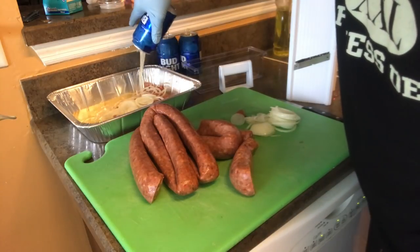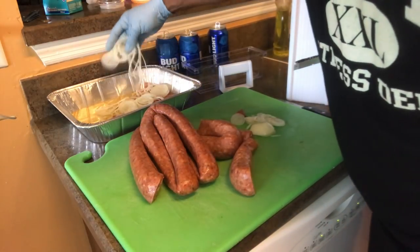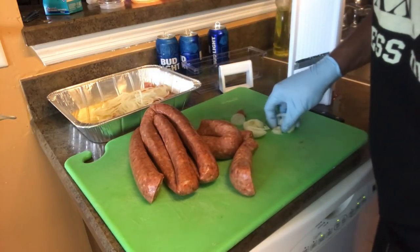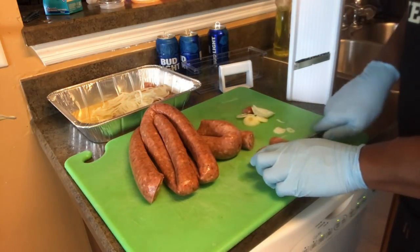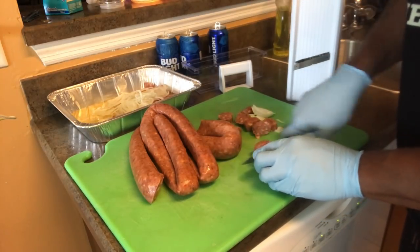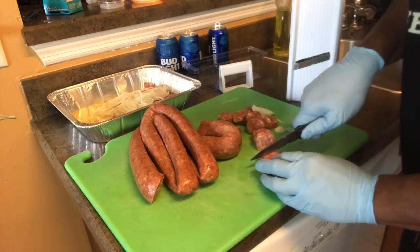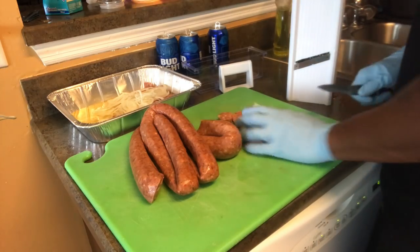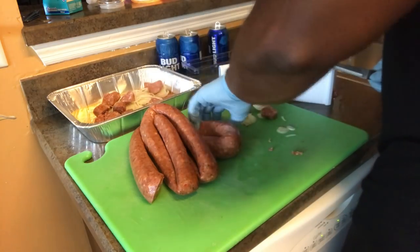I'm just gonna do one of them till I get it ready and show y'all when I'm putting it on the grill. Some more onions - break them up. Remember to use gloves and stuff like that when you cook for other people, man. That's a big key - use your gloves. There's one chunk. Like I said, I'm doing some leg quarters too, so check out my other video on how to do those leg quarters and drumsticks. Anyway, I'll see y'all back at the grill.